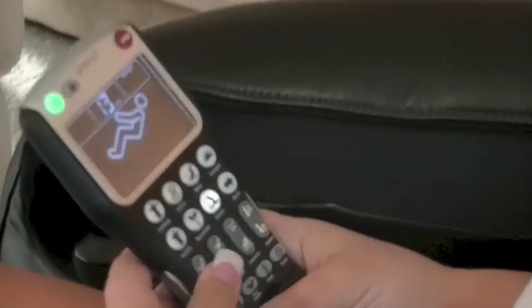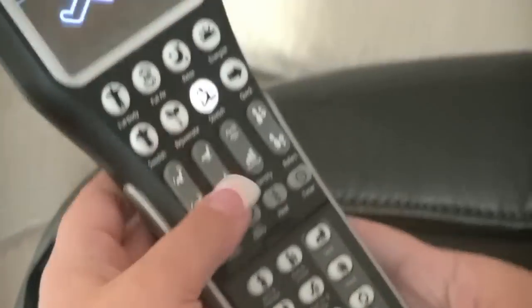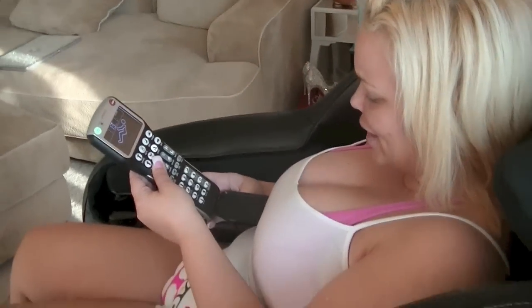You can recline it too — you don't have to go back in zero gravity, you can kind of recline it as you want. The stretch is way better, actually. I'm still figuring out how to go back, but this one's pretty cool. It's pretty comfortable.